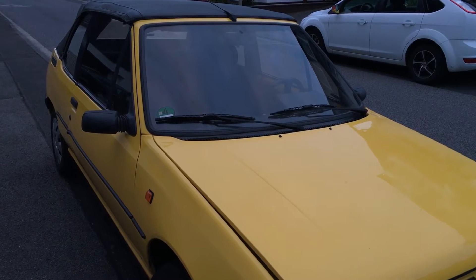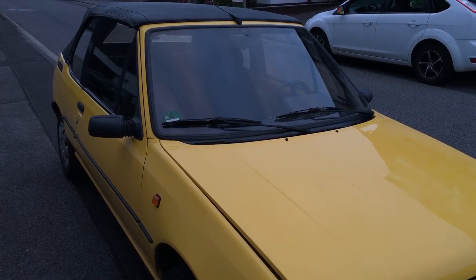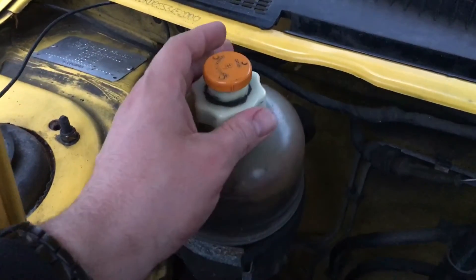How to check engine coolant liquid of a Peugeot 205. Okay, let's rock. The cooling liquid tank is over there on the left side.